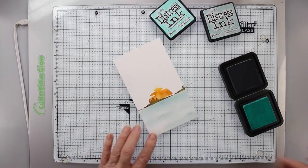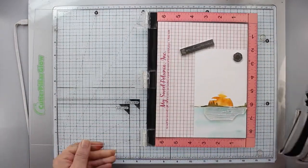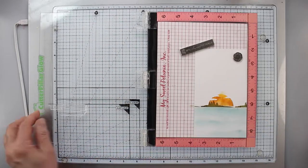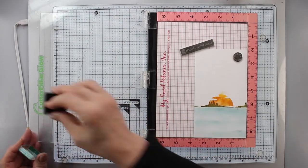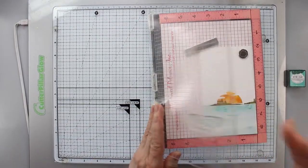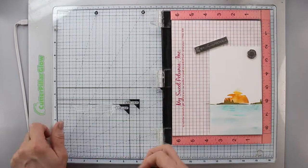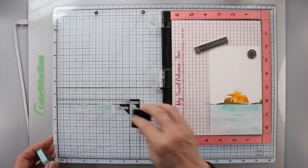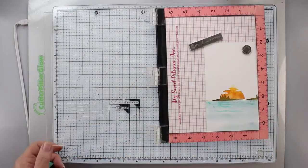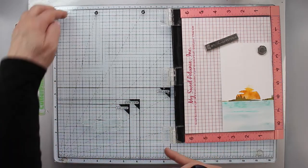I'm just touching that up in areas — I don't want it all over; I want some light and dark. There is a detail stamp for the water that will add ripples. I'm using Hawaiian Shores for this, spritzing in between each stamping because I want the ink to move. I'll move it across the lake and then down towards the bottom to add more ripples.